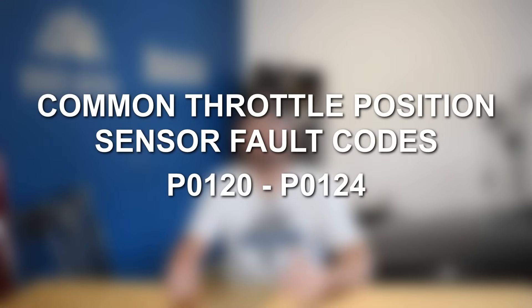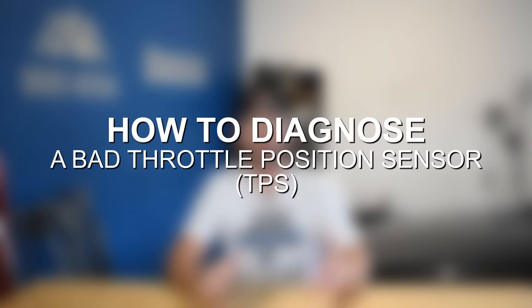You'll get an engine code ranging from P0120 to P0124, which will point you towards either the throttle position sensor or the accelerator pedal position sensor. There are also a number of other issues that can give you one of these engine codes, such as a bad throttle body actuator or throttle body motor, a dirty or gunked-up throttle body, or a bad accelerator pedal position sensor — which can make it more challenging to diagnose the exact issue. Overall, the easiest way to diagnose a throttle management issue is via the engine codes, since you'll always get one when the readings are off.